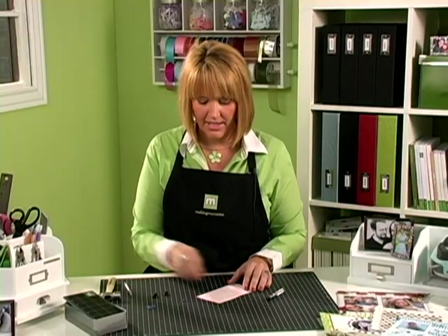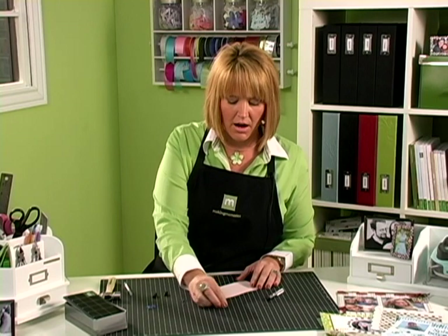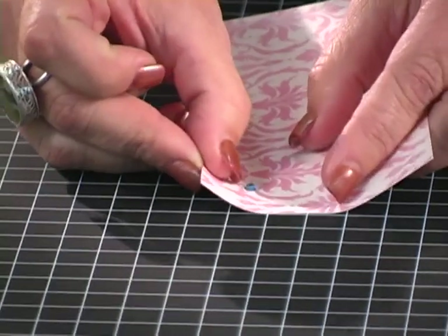Then, to set your eyelet, I like to take the eyelet and place it upside down on the mat, so the back shaft of the eyelet is facing up. Then you're going to take the paper that you're working on and flip it upside down over the shaft of the eyelet.